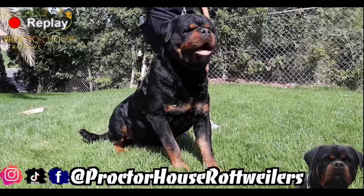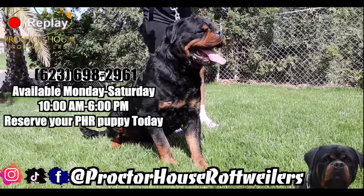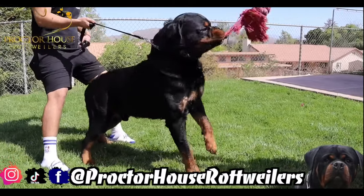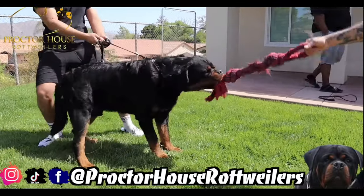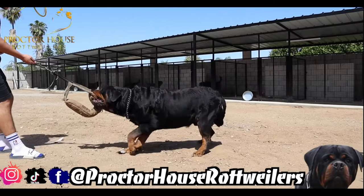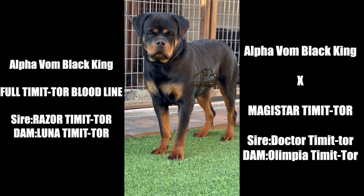And finally, who you all have been waiting to see — this is that big boy Magastar Timmator. I specifically wanted to breed Magastar to my Razor daughter because you guys know Razor's mom is Mima, and Mima is actually Magastar's litter mate sister. So you guys know this litter is going to bring us some super exotic heavyweight designer gorillas. And I know you see the size of this boy Magastar, so you guys already know he's definitely going to stamp this litter with that same big gorilla body size.